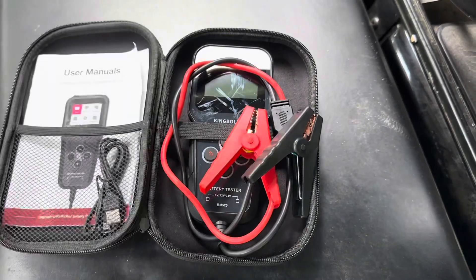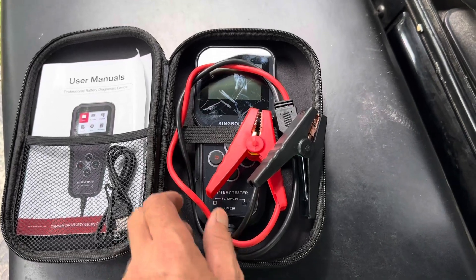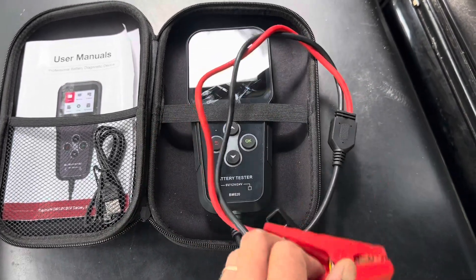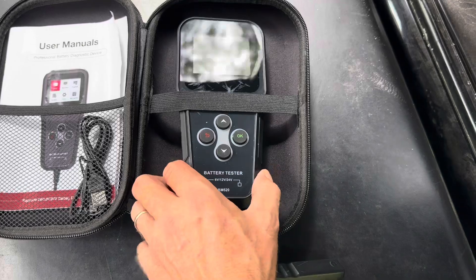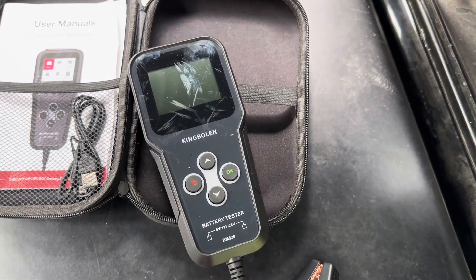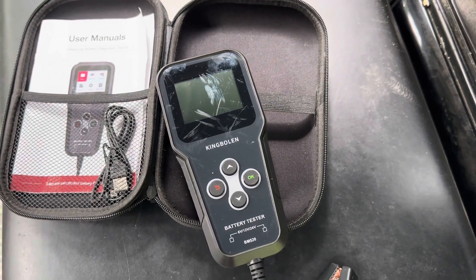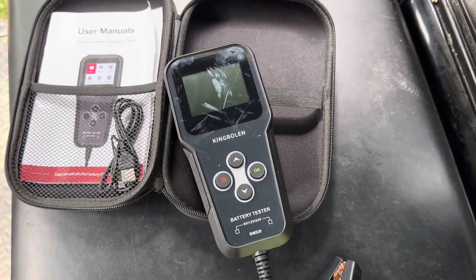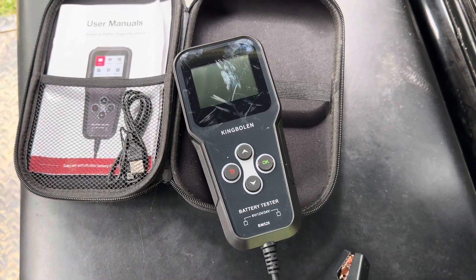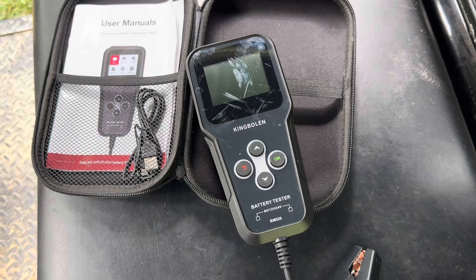Welcome back to the channel. Let me show you a cool little tool I picked up on Amazon a few weeks ago — it was on a lightning sale in my recommended products. This is a King Bowlin BM 520 battery tester. As you can see it's already scratched up and dirty — I've been using the hound out of it. I'm going to show what I've been using it for and testing on a couple different things today. So far I've really enjoyed this little affordable battery tester.